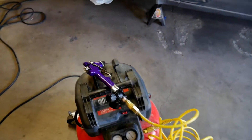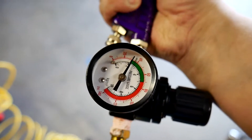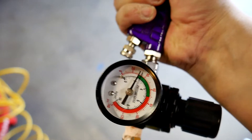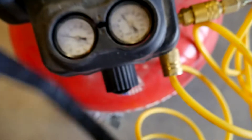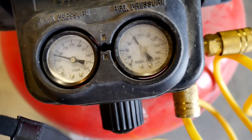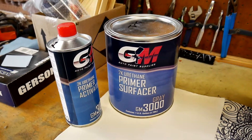I got the gun set up to where it shoots consistently at 30 PSI. I got the regulator down here set at like 80. So this is going to be fun as hell. Not really — small compressor. Here we go. 4 to 1, 2K urethane service primer. It's what I can get for cheap.